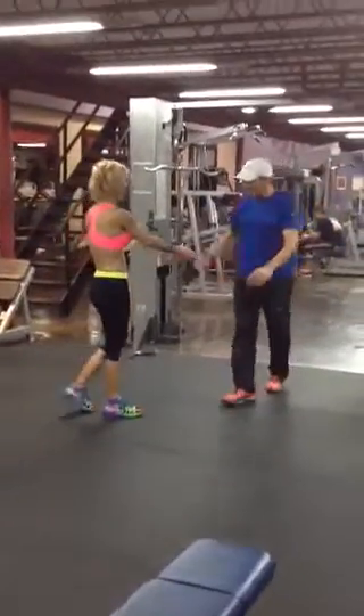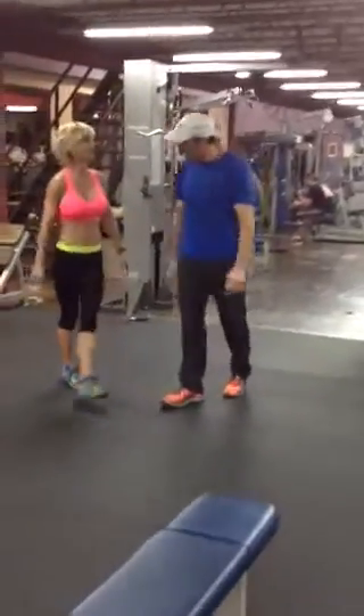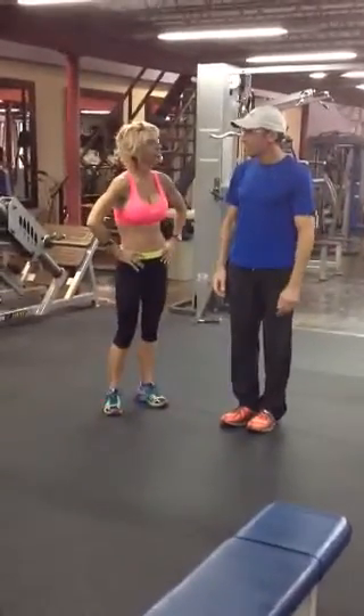Hey Steve! Hey Tiff, how you doing? Good to see you. What are we doing? Well, we're going to do some butt exercises today.